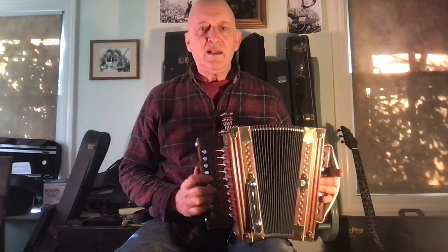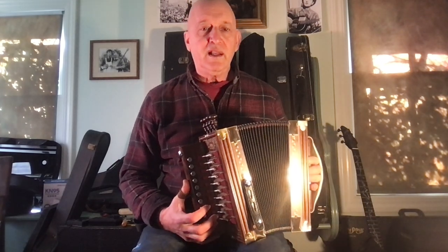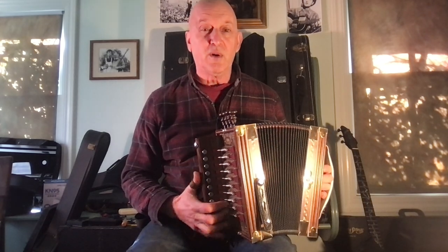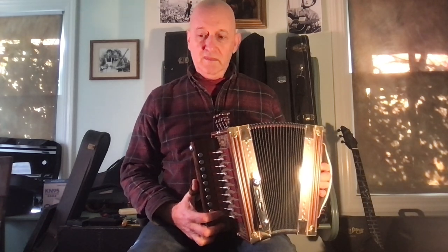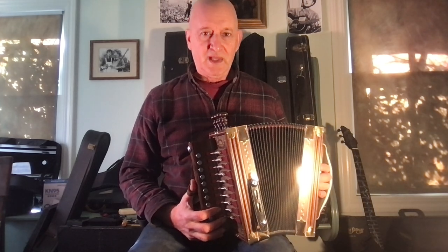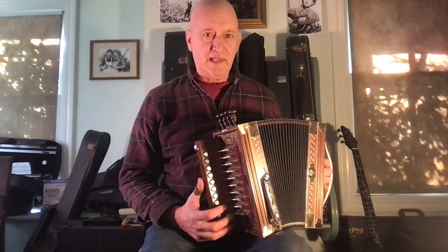The accordions are made in a particular key. This is the one-row button accordion, and like harmonicas, they're made in a particular key. This one is a D accordion, and if the fiddles are tuned up to standard pitch, you can play in D and other keys.